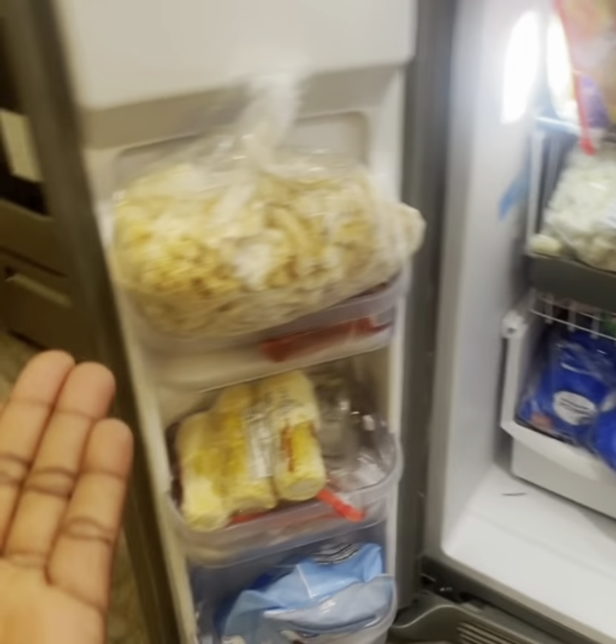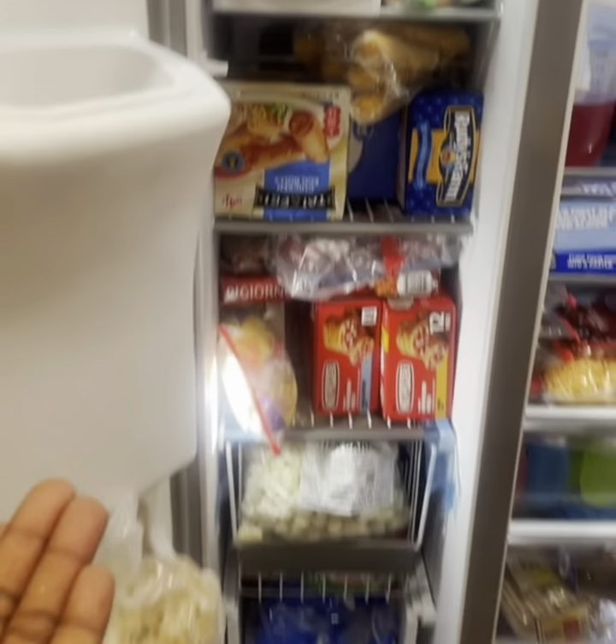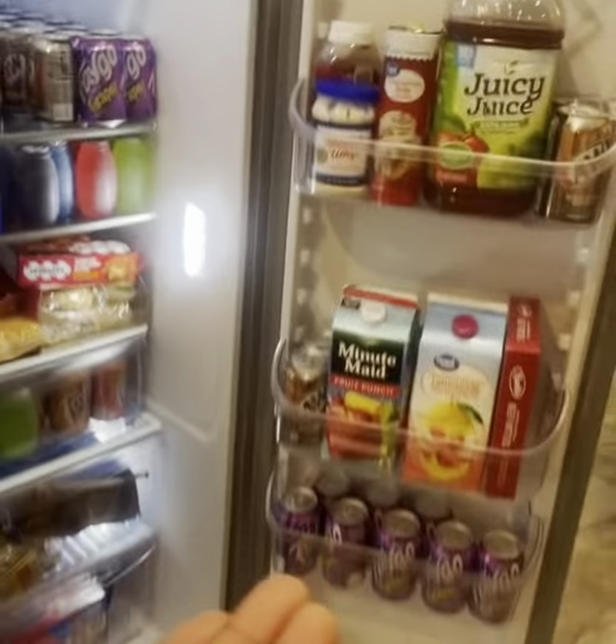Hold up, here's the freezer. I have my popsicles, chicken tenders, egg rolls, hot pockets, and tater tots. I have a lot of those onion rings — we might do these today. Okay, so we'll start in a few minutes, but this is how my freezer and refrigerator looks. I keep it nice and very organized, as you guys can see.